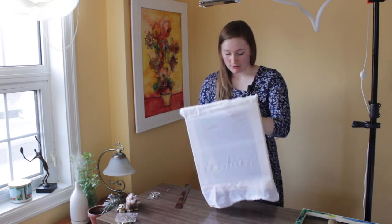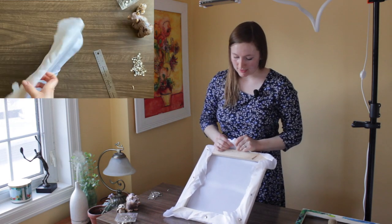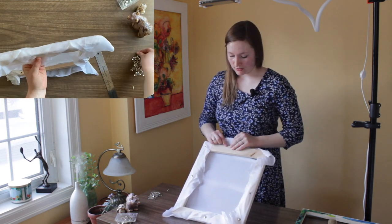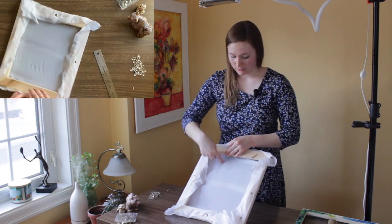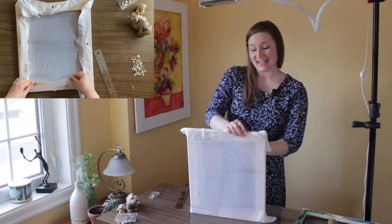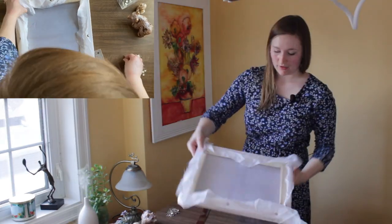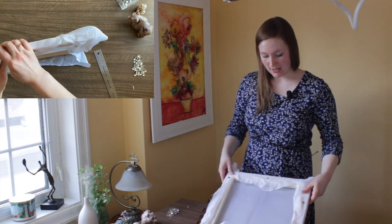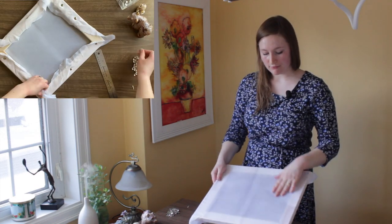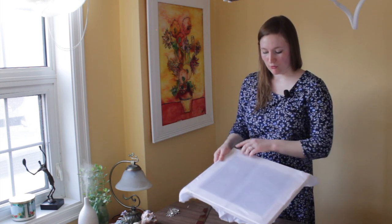Do the same thing: start in the center and go right across to the other side. Don't stretch it right across — go just a smidge to the other side and stretch one over. Make sure you pull it nicely. You don't want to pull it too much, but you do want to be firm. Now you have three pins on each side. Go to the front and look for spots that look like holes.